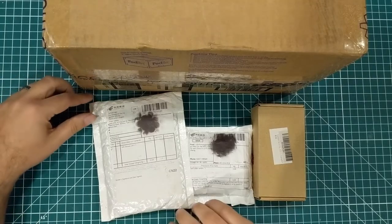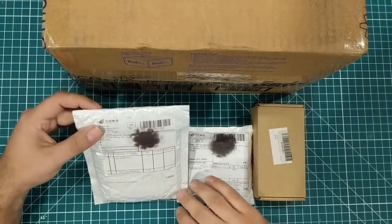Hey everybody, I hope you are having a fantastic day. I have a mailbag.